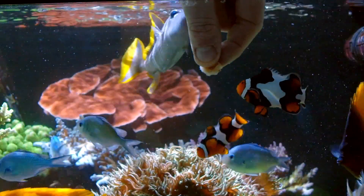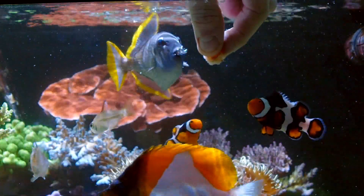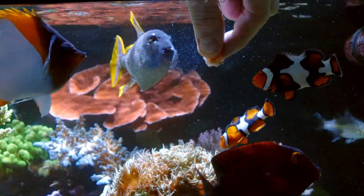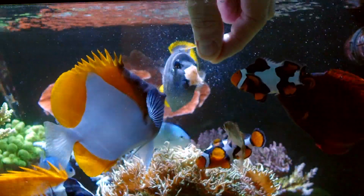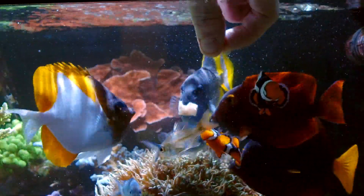Next, I want to show you my big male blue throat trigger. Whilst he likes to have a little bit of a nip of my fingers, he's also pretty keen to nip my fingers so that I'll let go of a whole cube of this food. With my trigger, I like to put it in and hold it fully frozen and let him crunch into it, because I like to have something for him to gnaw his teeth on other than my corals. So I like to put the frozen food in whole for him so that he can chew on that.